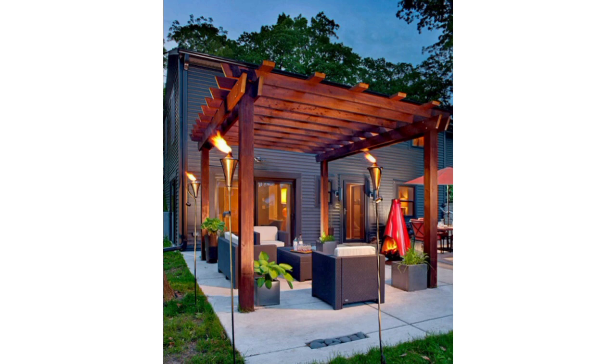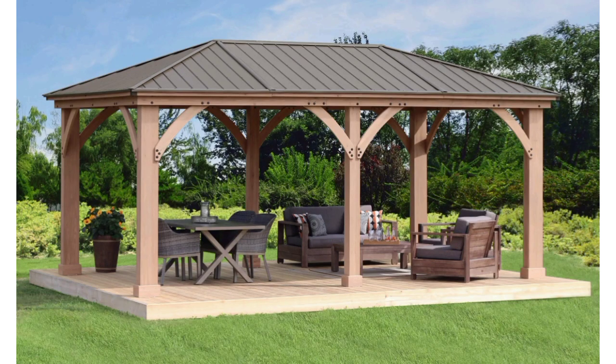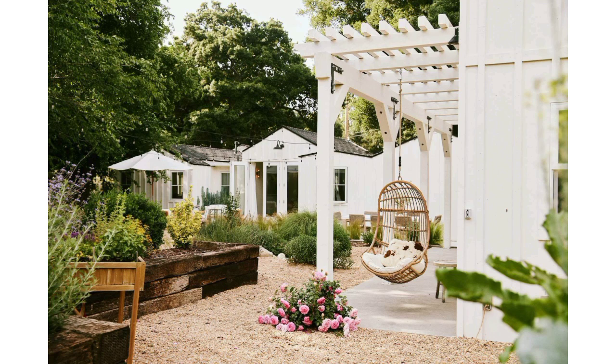Combine your gazebo with an outdoor kitchen and dining area for a complete outdoor entertaining space. Remember to consider your locally available space and personal style when designing your garden gazebo — it can serve as a beautiful focal point and a functional space for relaxation, dining, or social gatherings. Please subscribe and support my channel, stay connected, don't forget to press the bell icon. Take care!